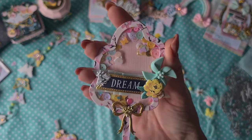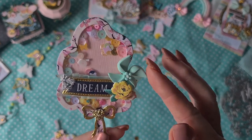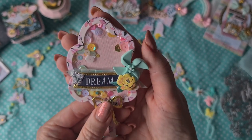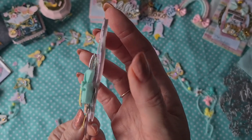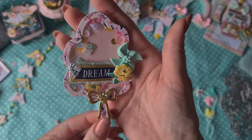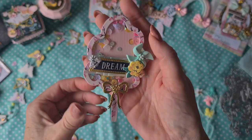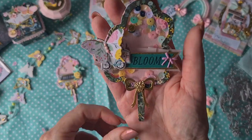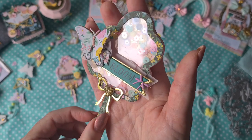And what a cute cabochon — I've never seen this! It's a pinwheel but in a resin flat back. You have to send me the link for these ones, they are so cute. Beautiful. Here's another one — so so many details in the work of Wendy.